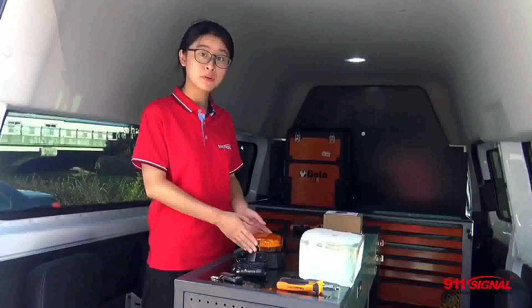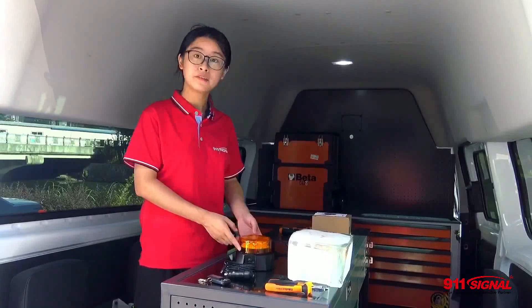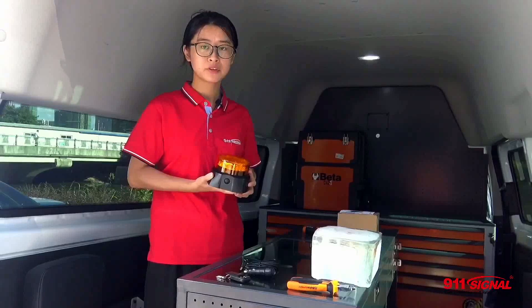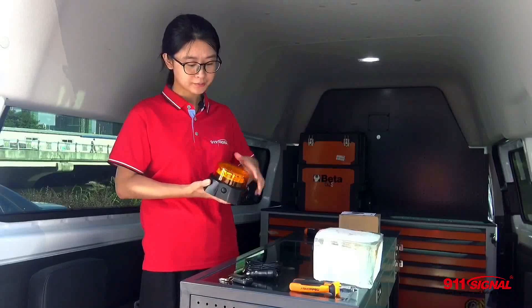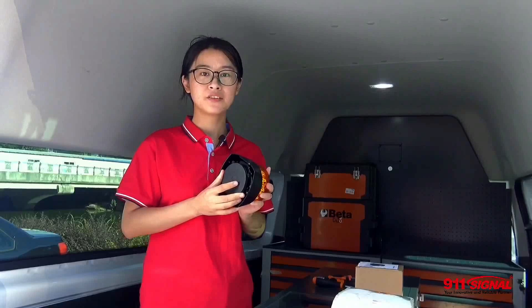We'll start from the one without. This beacon is in amber and it features 12 high intensity diodes which can optimize the optical performance for you. The outer dome is made of polycarbonate which can resist water ingress, corrosion and vibration. At the bottom we have a super strong magnet plate which can stand driving speeds up to 230 km per hour.